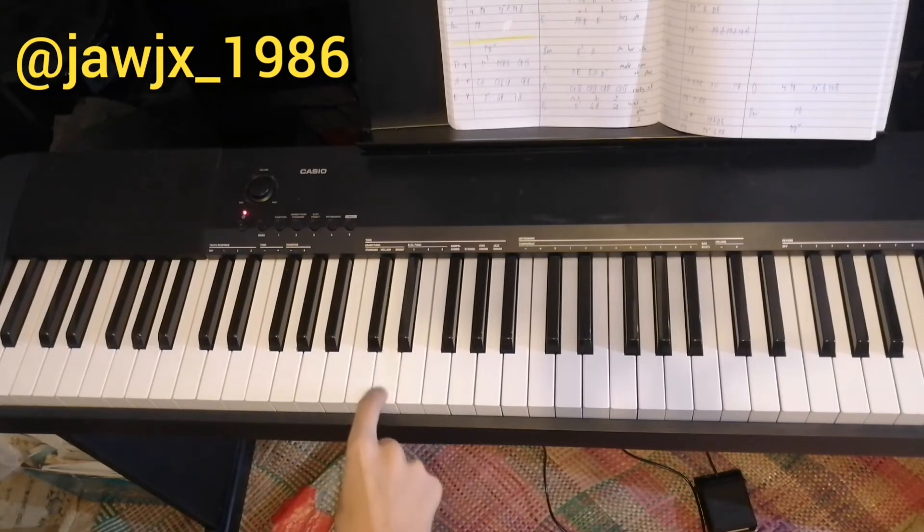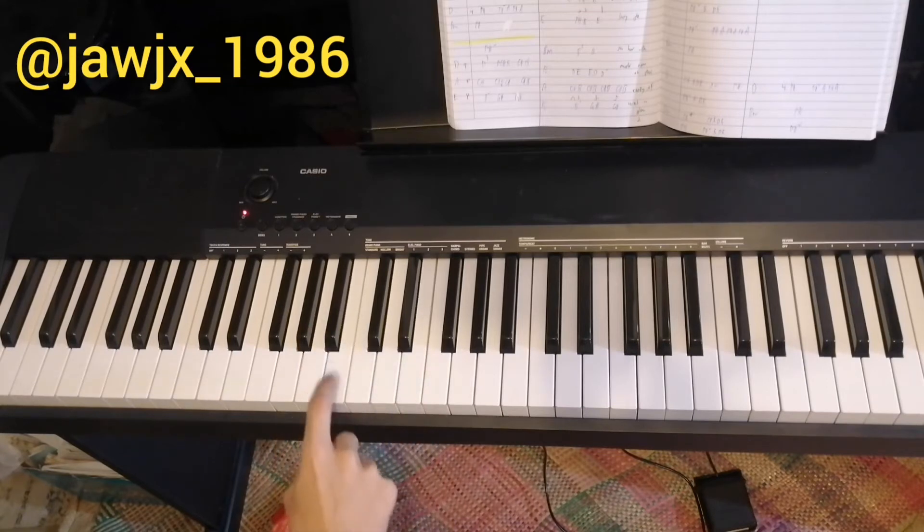1, 2, 1, 2, 3, 1, 2, 3, 1, 2, 3, 1, 2, 1, 2, 1, 2, 3, 1, 2, 3, 1, 2. Basically, that's it.